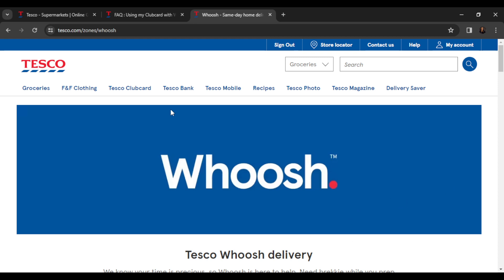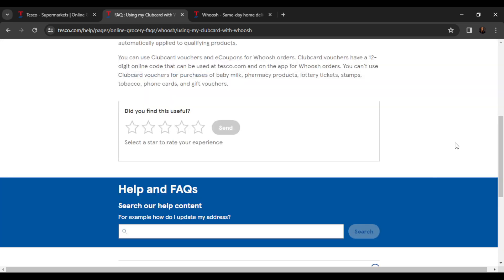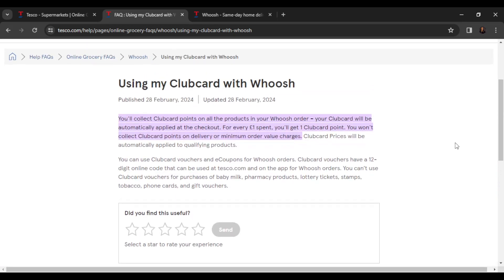Once you're placing an order on Whoosh, you can also use your club card. It says you collect club card points on all the products in your Whoosh order, and your club card will be automatically applied at checkout. For every one euro spent, you get one club card point.